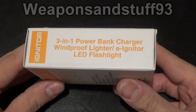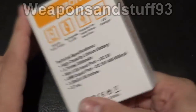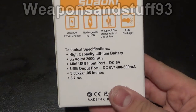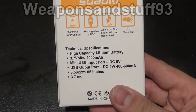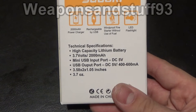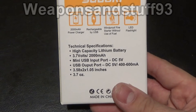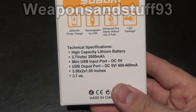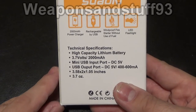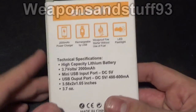3-in-1 power bank charger, windproof lighter, e-igniter, LED flashlight. Technical specifications: high capacity lithium-ion battery, 3.7 volts, 2000 microamps. Mini USB input port, 5 volts. USB output port, 5 volts, 400 to 600 microamps. And the size is 3.58 x 21 inches and it doesn't weigh very much. So let's get out and actually have a look at the thing.